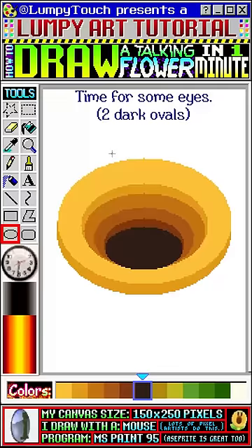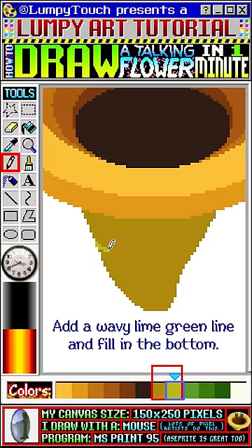Let's add a dark yellow lump. We'll put a wavy lime green line through the middle and then fill in the bottom.